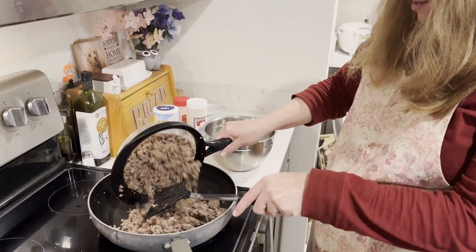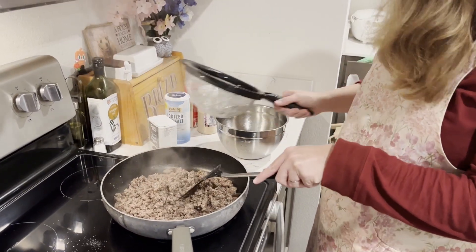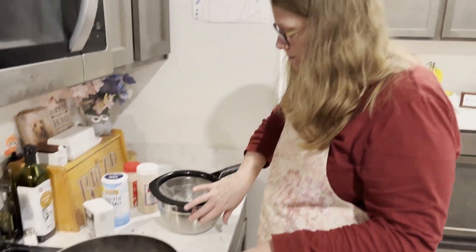I did get the 80% fat, 20% lean ground beef — those supposedly make the best burgers according to my husband.